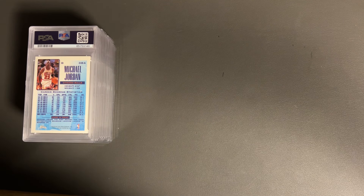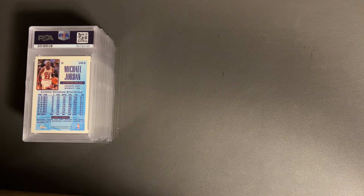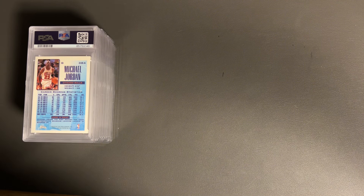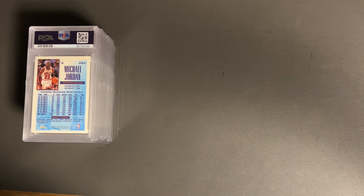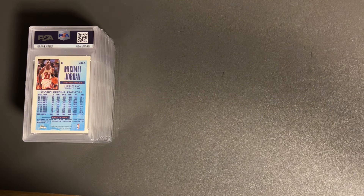Thanks so much for tuning back in to another PSA submission reveal. This one is the 80s/90s special that they ran in December from PSA. I scrambled and put together 13 cards, a couple that I had in my collection from a long time ago, and then a couple that I picked up on eBay or Mercari. It was 10 minimum to get that $15.99 or $14.99 per card to grade, so I wanted to take advantage of that.